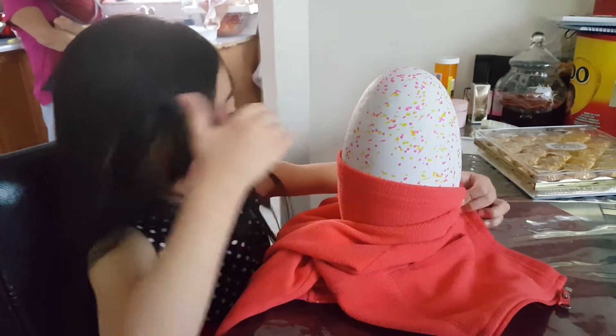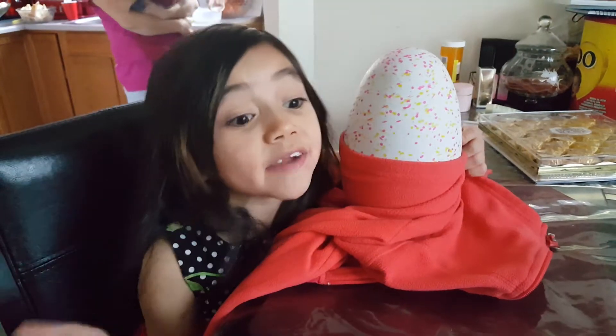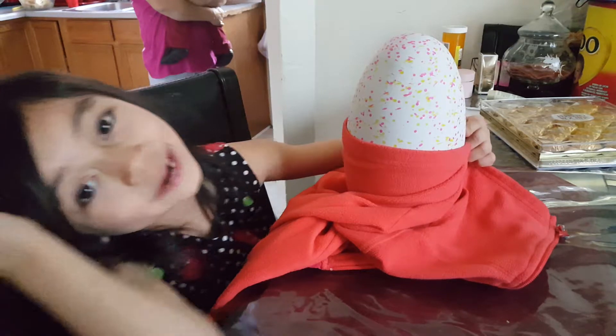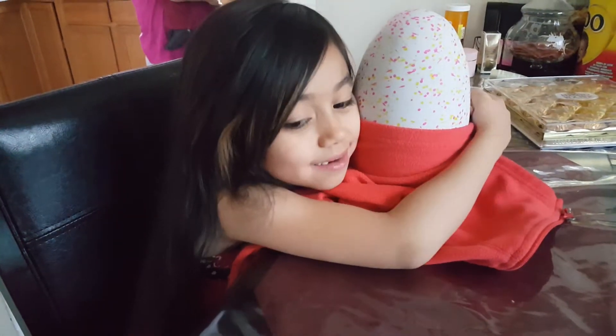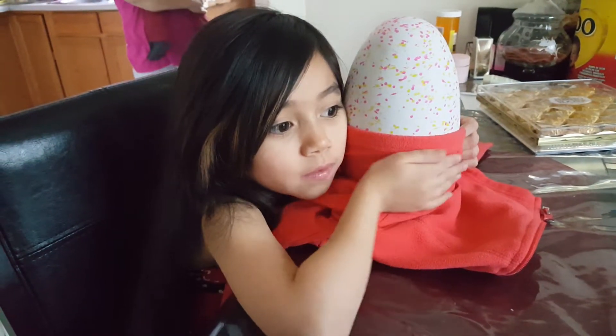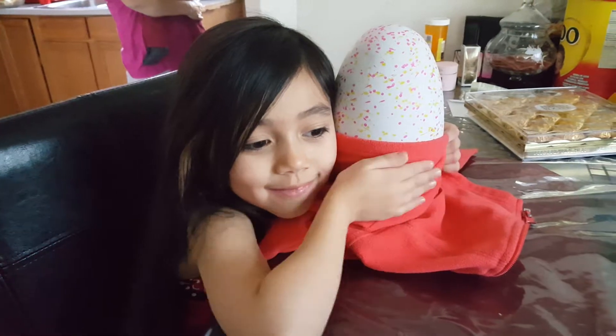We've been trying to rub the egg for the past five minutes. Then I said, oh I have an idea — let's use my jacket that's already ripped! Because it says to hold or rub the bottom of the egg to hear our heartbeats. Yeah, that's what we're trying to do.